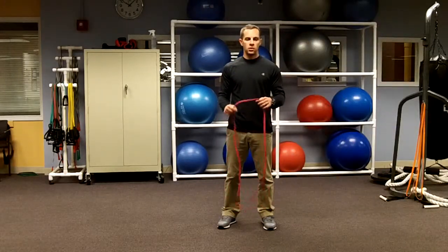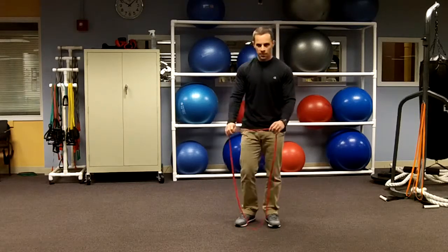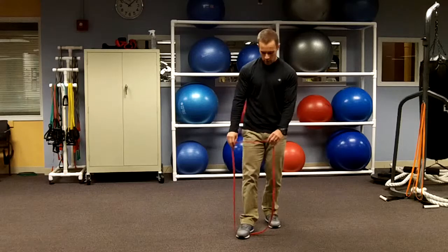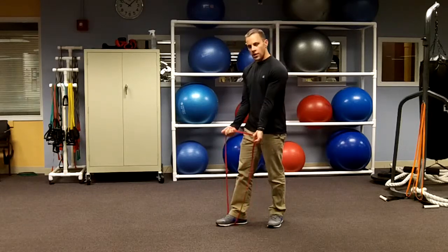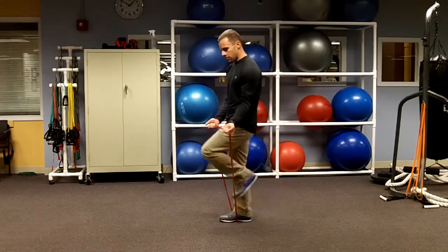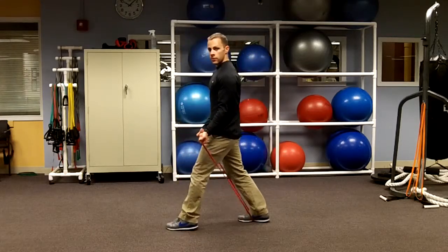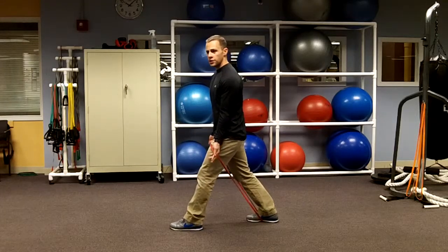For this tricep exercise, you'll only need one band. You're going to start off by stepping inside the loop. Take with an underhand grip. Now what you have to do here is step through. Be in a staggered stance. Bring that band up and around your head.